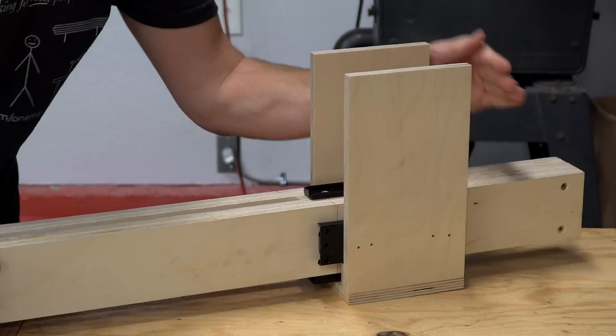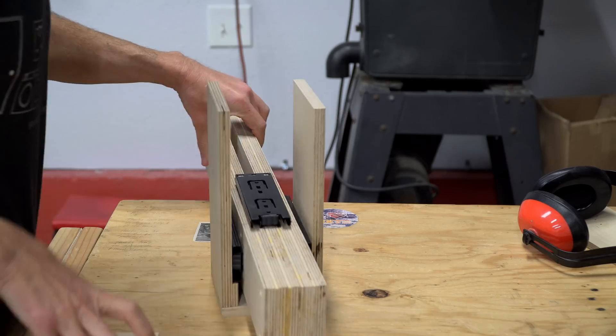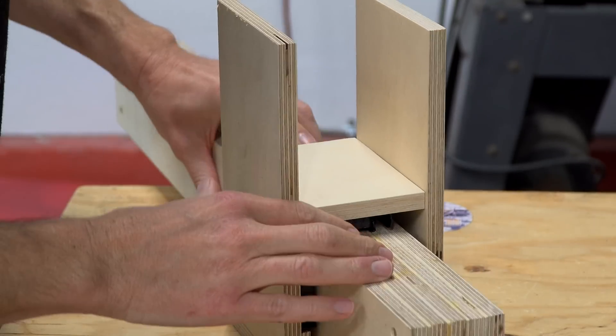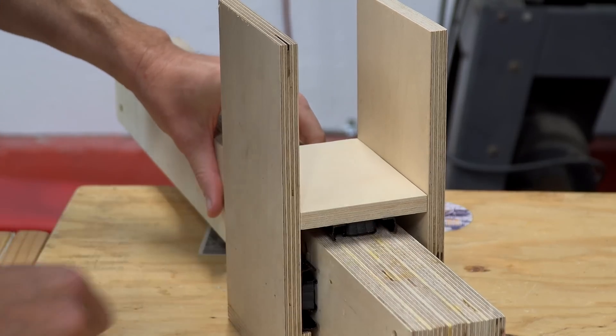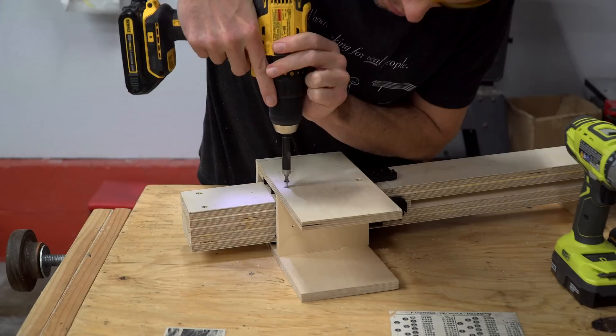In order to get the spacing just right on the last drawer slide component, rather than measuring, I just installed the inner component of the drawer slide into the mating component, and then secured the block in place with glue and screws.